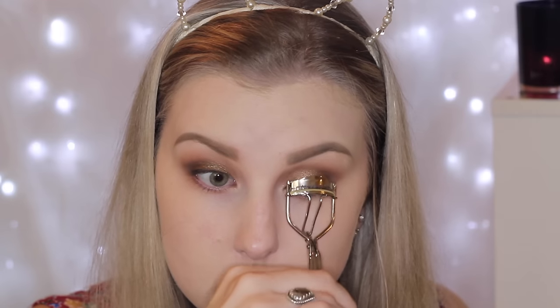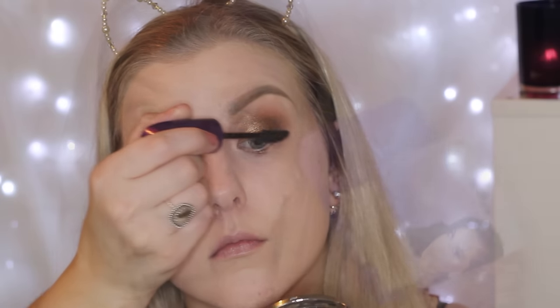Then I'm just curling my eyelashes and coating them with some mascara — I'm using this one from Rimmel, it's called the Super Curler. Then I'm going in with falsies. I'm using my Vegas Nay Shining Star Lashes and just applying those to give the look a bit more drama.